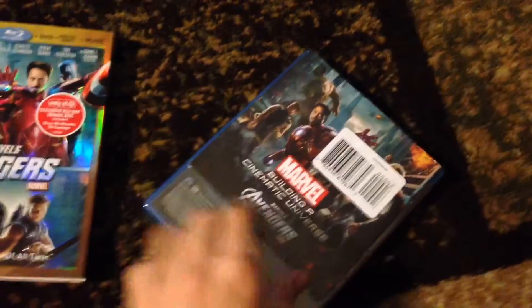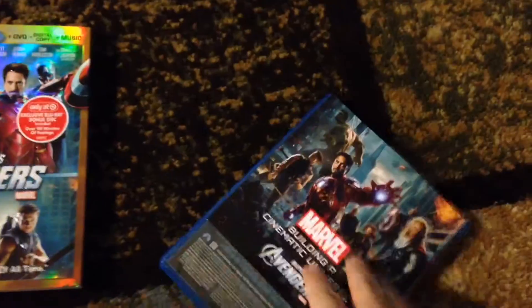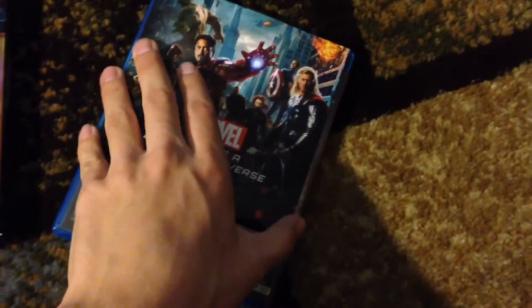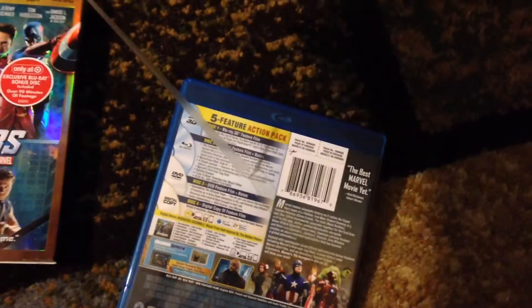So, I'm taking off the shrink wrap, and the extra disc is glued onto the back, so you'll have to rip it out. It's really stuck on there — it has that super sticky glue.